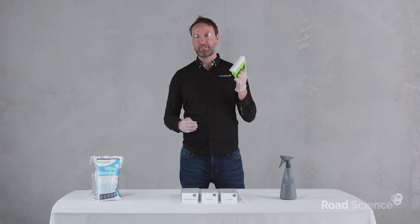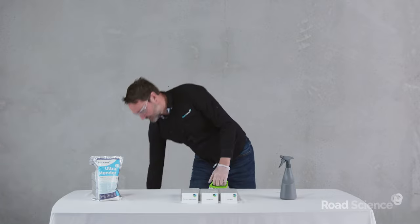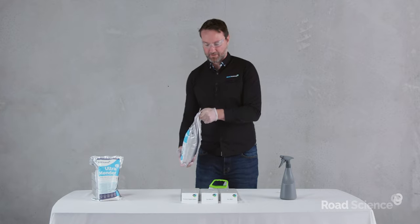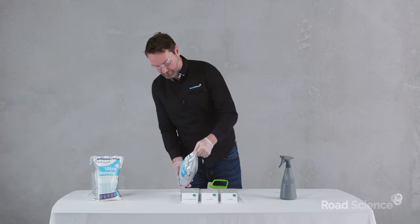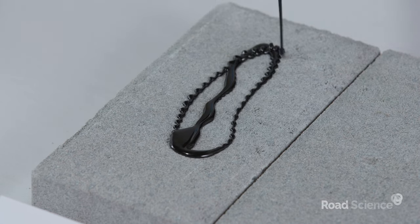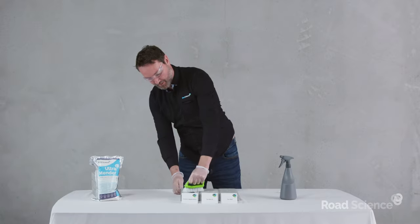I know this isn't a broom, but it's very similar — just for the purpose of this demo, bear with me. I'm going to grab some Ultramender and pour it onto the surface. You don't want to pour too much on, because you want to make sure that the application stays nice and thin. We'll just spread it out as thin as we can on the surface.